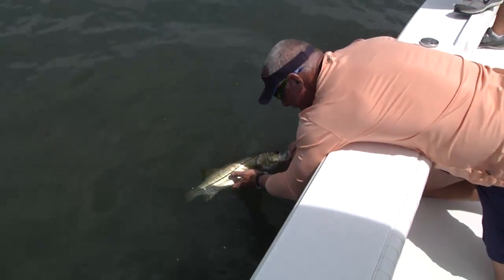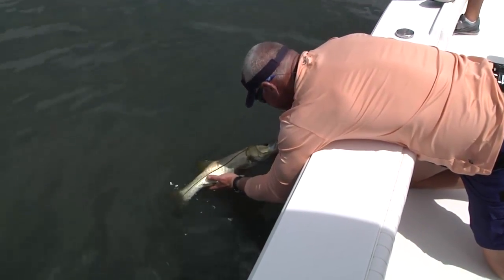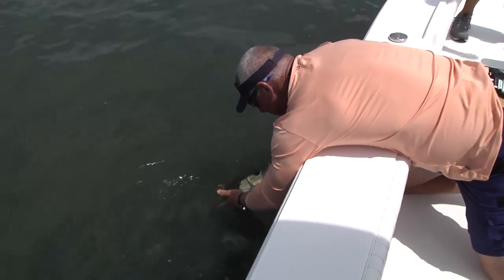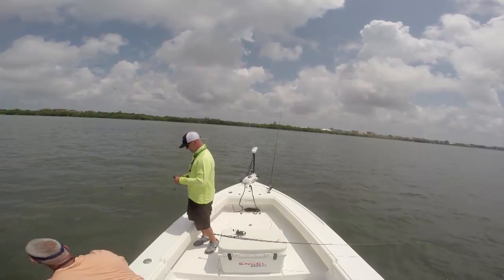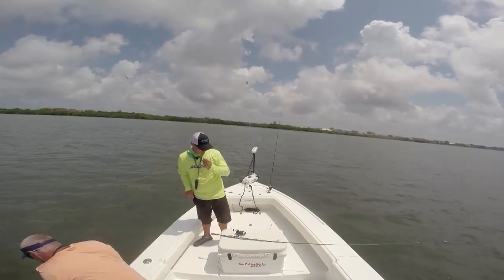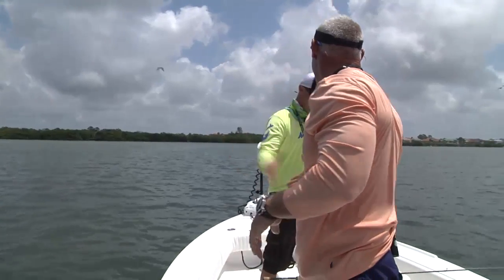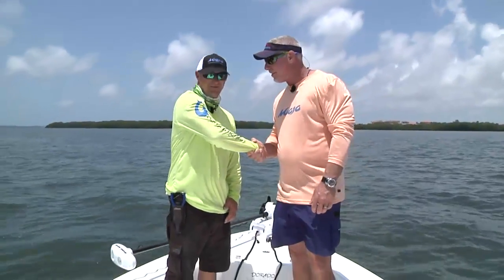Want to be sure you try to support that belly on him. Nice fish right there. Good job, Captain Jeremy Lee. What an absolutely fantastic morning — snook fishing in the spring in Florida. If it gets any better than that, I don't need to know about it. Good stuff. Yes, sir. Captain Jeremy Lee, what a great morning, my friend. Thank you. Well done.